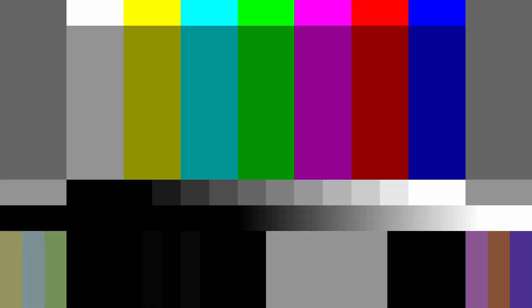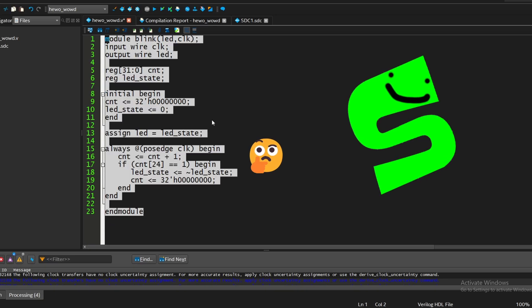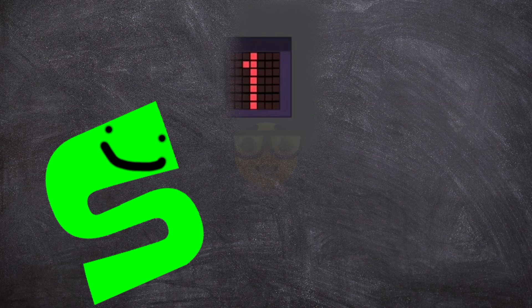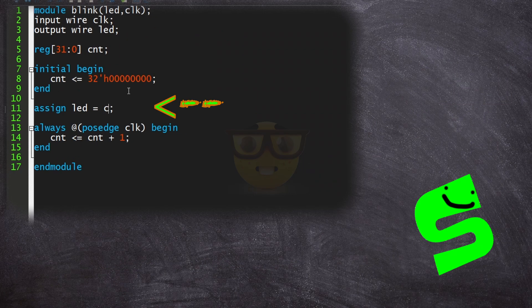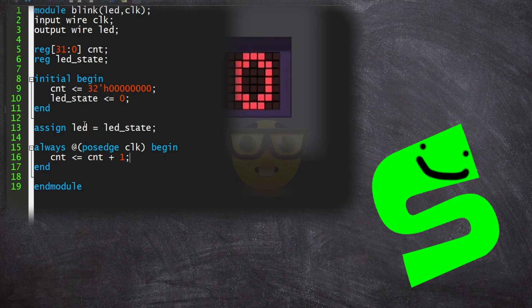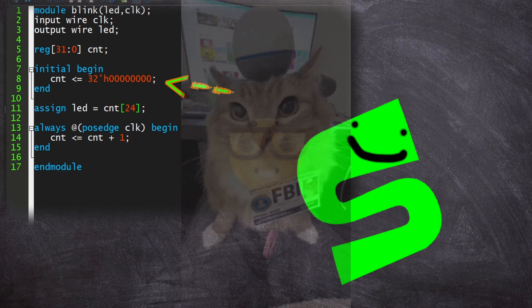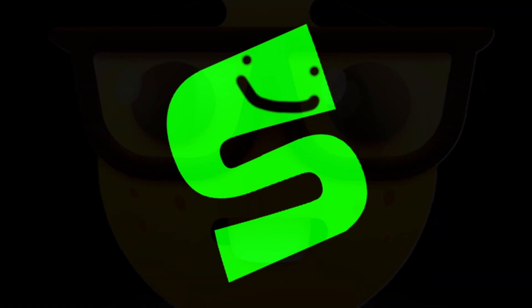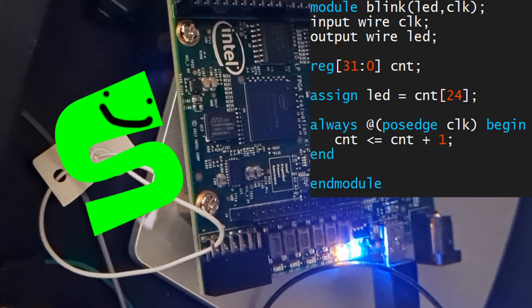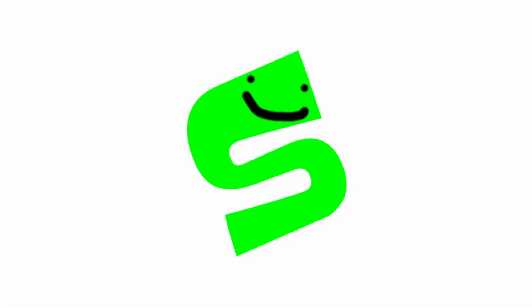Well actually, that's a load of rubbish — we can halve the code. If you observe this counter counting in binary, you can notice that each bit essentially flips at its own rate. And if you look at it at a philosophical level, the bits are blinking. So you can just assign the 24th bit to the LED, and actually that's all you have to do. No need for an if statement, because resetting the counter also doesn't matter — the bit will blink and the counter will just go back to zero when it overflows. You don't need the initial block either because it's just blinking and the starting time doesn't have to be perfect. The outcome looks exactly the same — you can trust me that it looks identical.